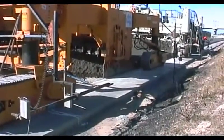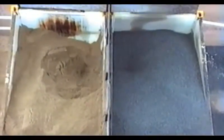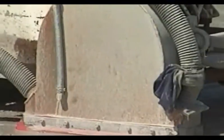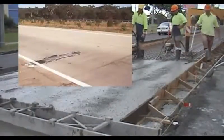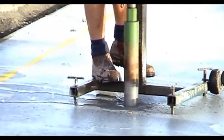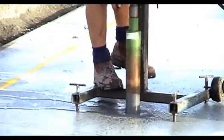Building a good concrete road requires a lot of attention to things like the materials, the mixing, the placing, and the jointing. But without good compaction of the concrete, all these other efforts will be wasted. In Australia, poor compaction is the greatest single cause of early failure of concrete roads.